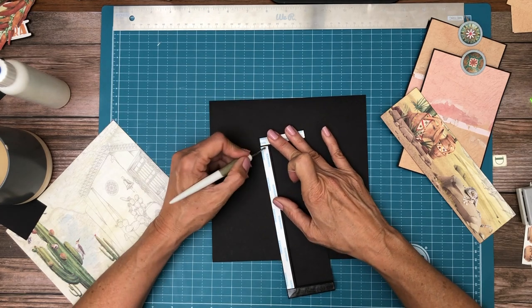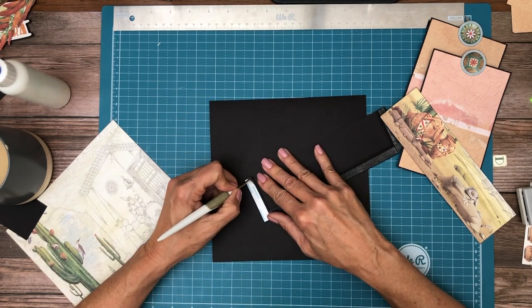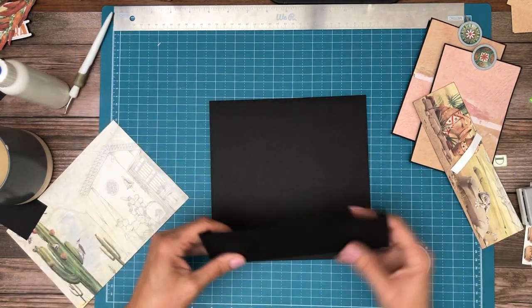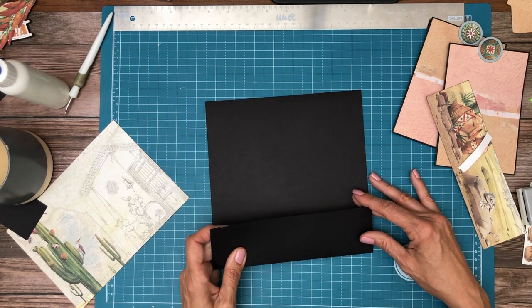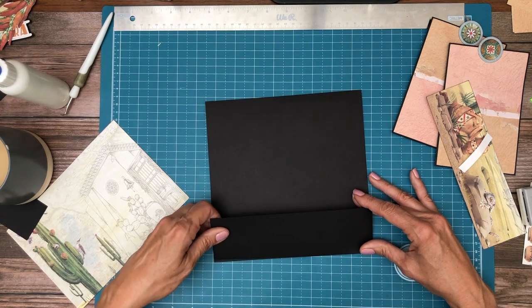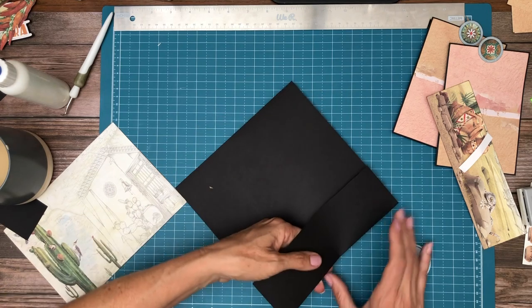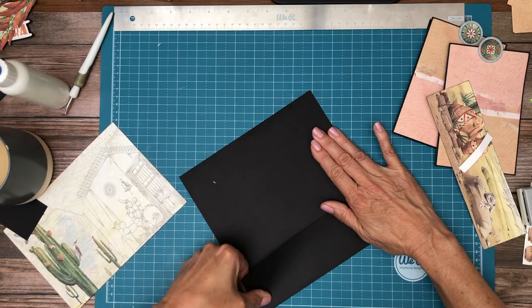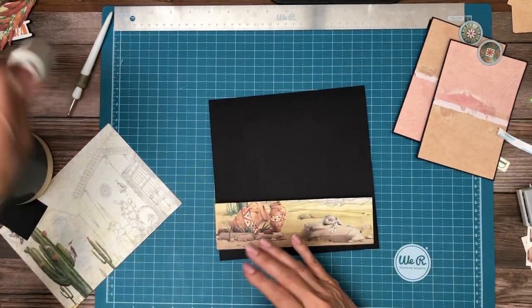Sorry, I've got glue on my fingers — it's distracting me. It grabbed before I was ready. Okay, so there's our pocket; we're gonna add the decoration.